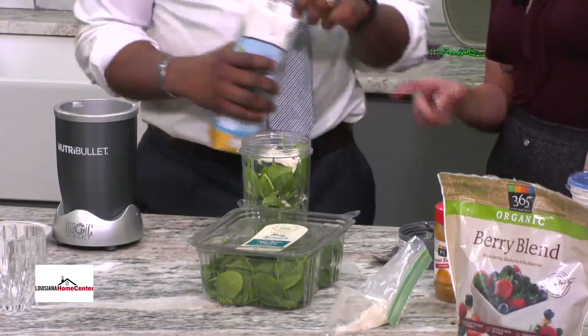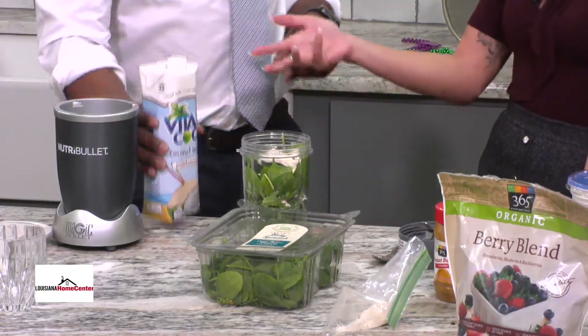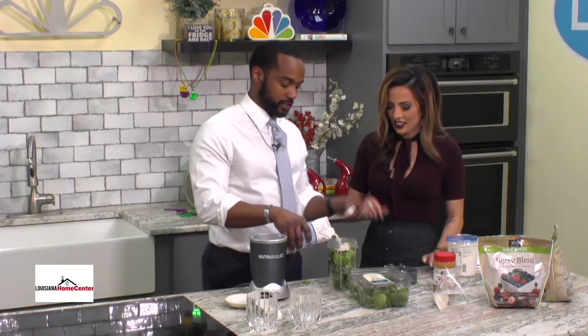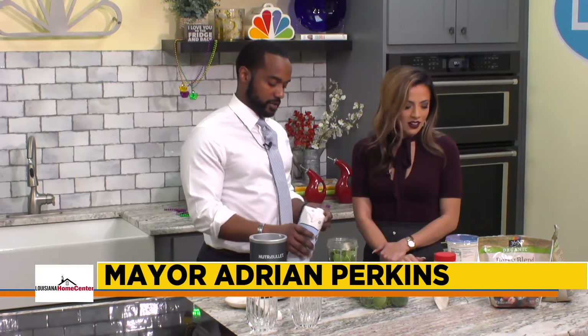And this is coconut water — I think this is what I'm worried about, because I don't really like coconut water. Everything else is going to cancel it all out. It all goes together well, so don't worry about it.